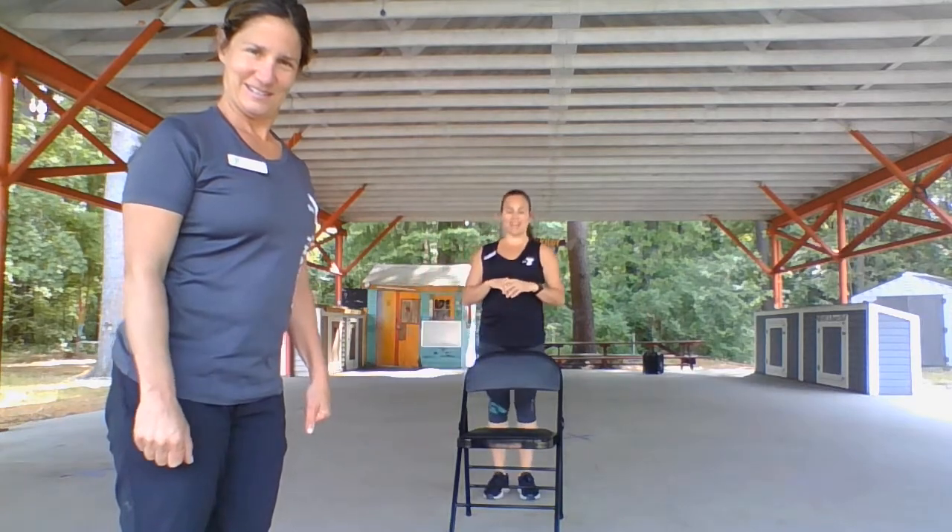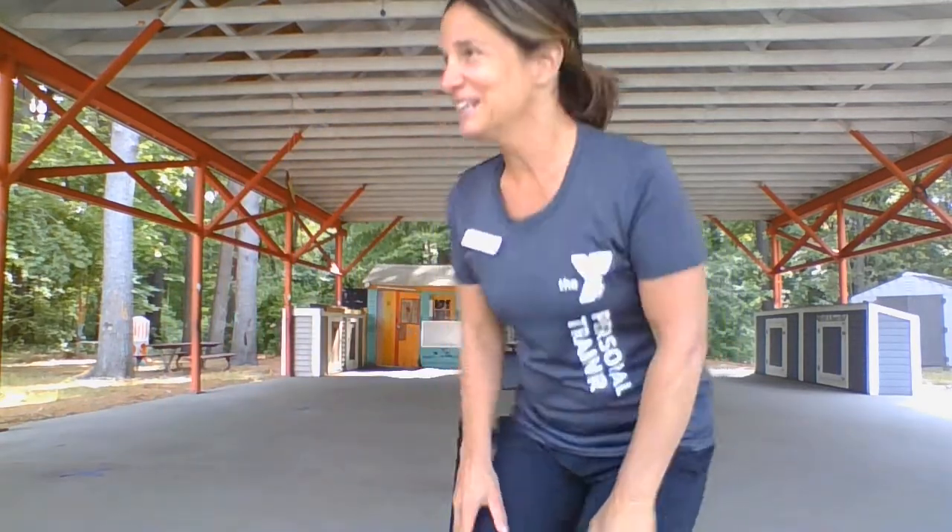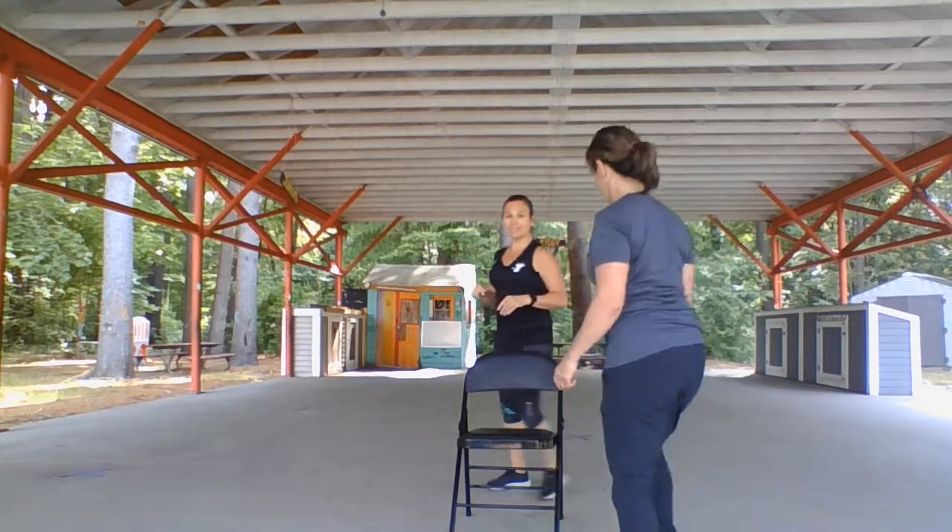Now we're gonna do a little balance work. Nicole's gonna lift one knee up and work on that balance. Wouldn't this be a good time to brush your teeth? You can hold on to the counter if you need to. That motion is gonna throw you off balance a little bit, which isn't a bad thing — it's gonna help you get stronger. Switch legs, switch knees — brush the other side!